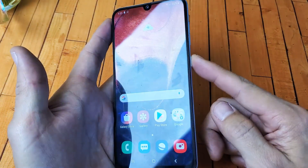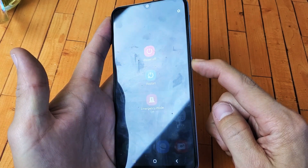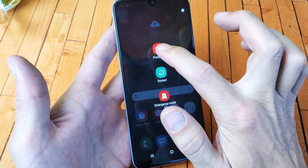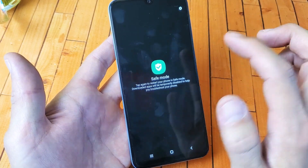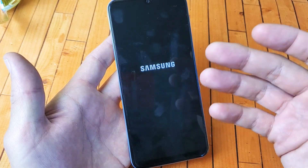So the first thing you got to do is simply press and hold the power button until the power off menu pops up. Now what you want to do is press and hold the power off. Now it says tap again to restart your phone in safe mode. So I'm already logged into my phone, so I can go ahead and simply tap on it like this, and it's going to go ahead and boot me into safe mode.